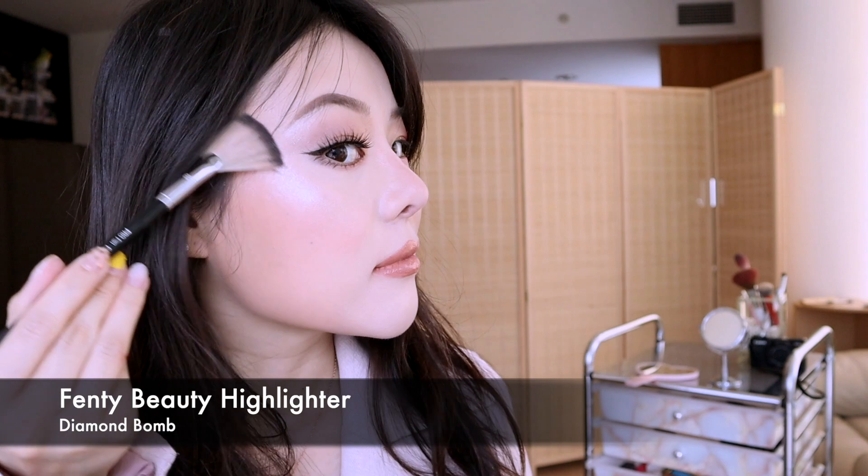This is the side of my face with the Kylie makeup — what do you guys think? Now I'm going in with Fenty Diamond Balm, just adding extra shine because you can never go wrong with extra highlights. So this is just a comparison of my regular everyday makeup versus the Kylie makeup, and also a comparison of my skin.